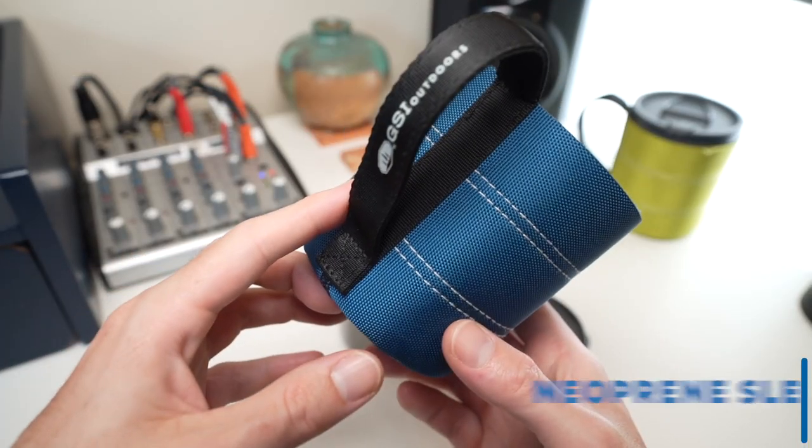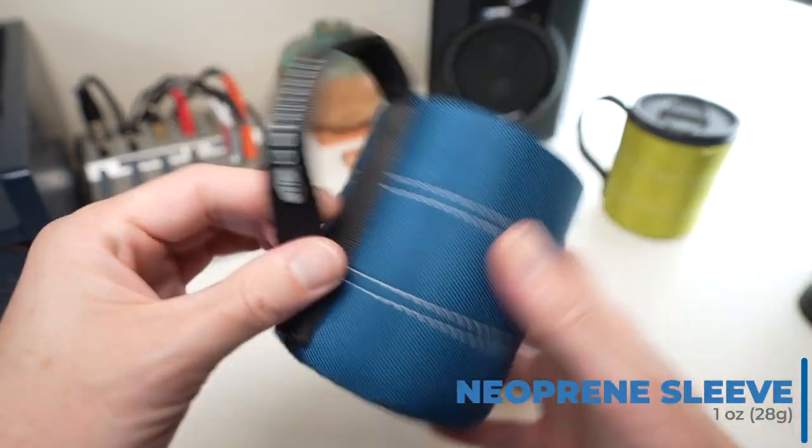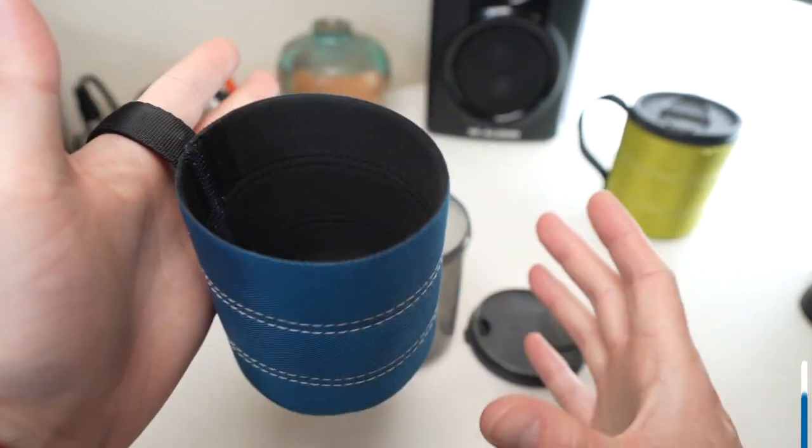Next is the Neoprene Koozie, which has a textured bottom and a nylon handle.